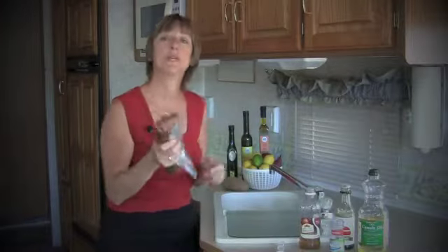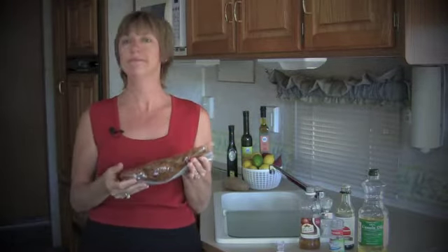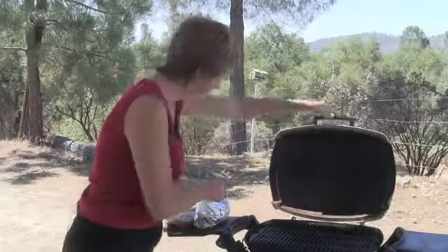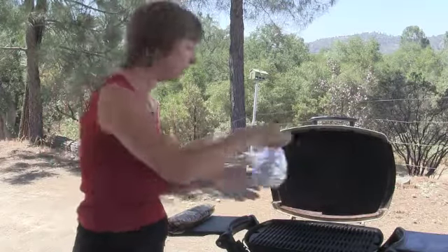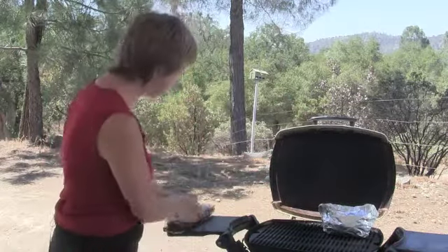Roll the bag up and we're going to put it in our refrigerator. It's going to marinate for anywhere from one hour to a whole day. I've got some potatoes with some peppers, some garlic, and some olive oil in a little foil pouch. I'm going to put those on — they'll cook about the same time as our pork loin.